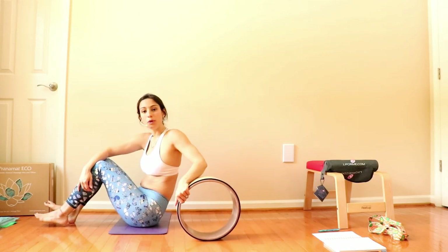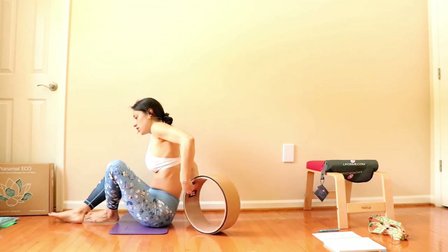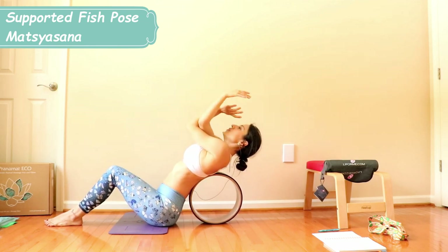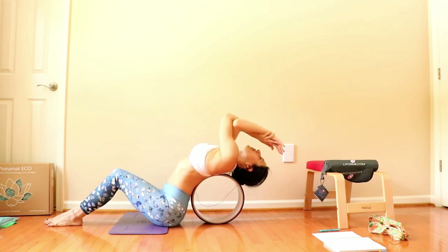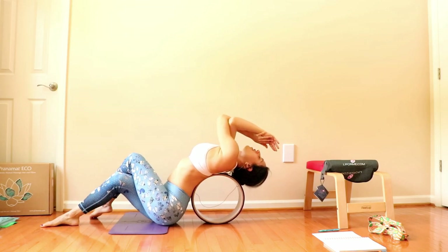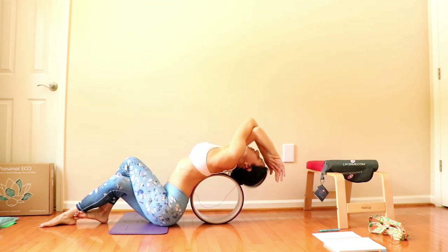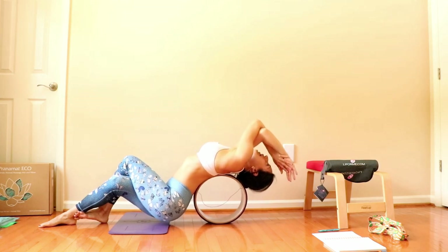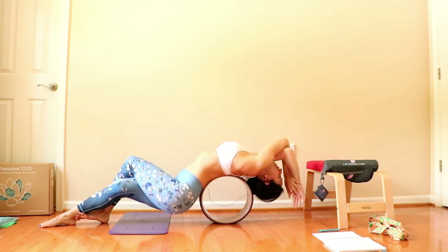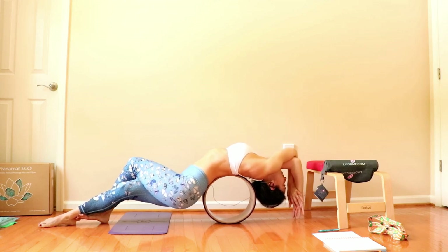A good one to do with your wheel would be the fish pose or supported fish pose. So here we want just the wheel to be on our back, on the center — fall backwards. The fish pose — you can even do with the twisted eagle arms. Just fall back, let the arms fall. Big inhale, exhale, release. You can also do the eagle legs. It really helps opening the shoulder. You can roll back and forth to release and massage the back. And as you go forward and get the wheel close to your low back, that will improve the opening of the chest and give a really nice feeling on your low back.